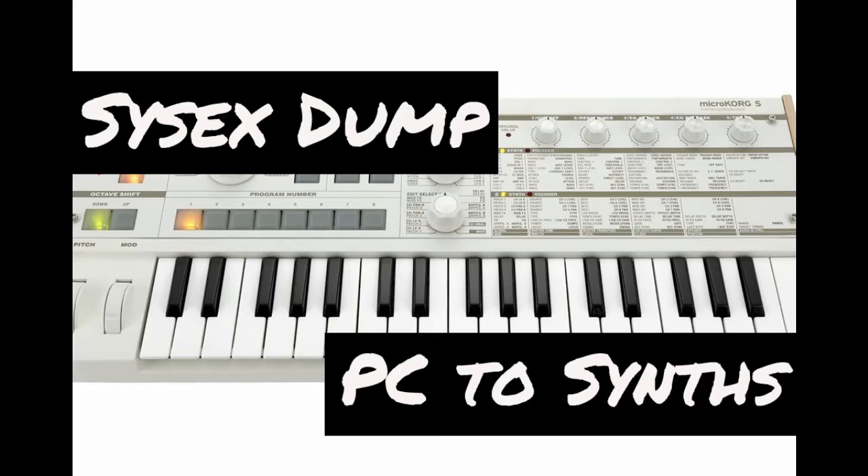Hey, what's up? This is Todd Smith. I'm back with another video. In this video, I'm going to speak about SysX and how to dump new patches onto your MicroKorg.